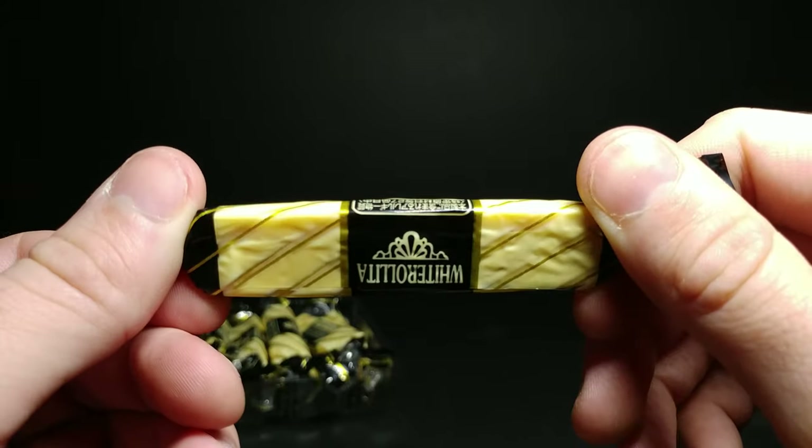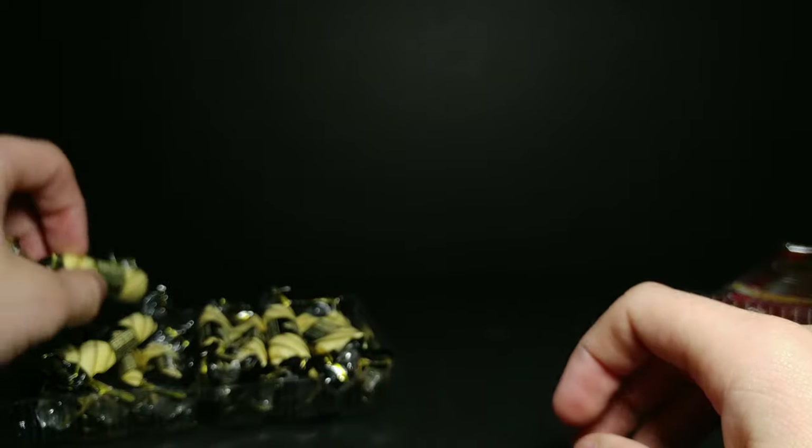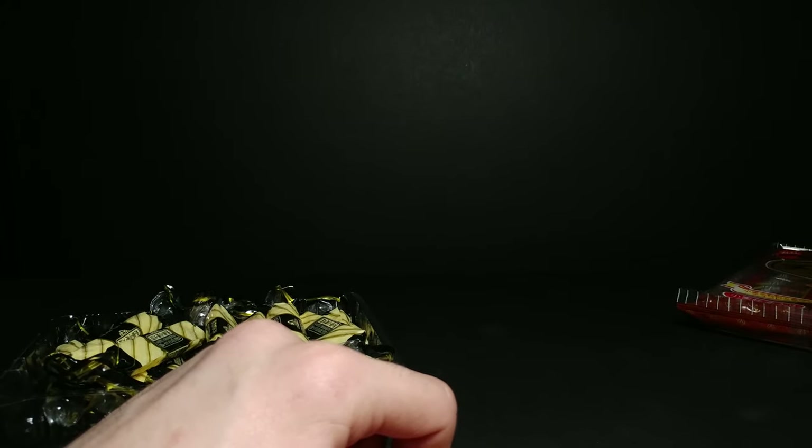They're kind of like a stick — it kind of reminds me of a KitKat, if they were individually packaged.